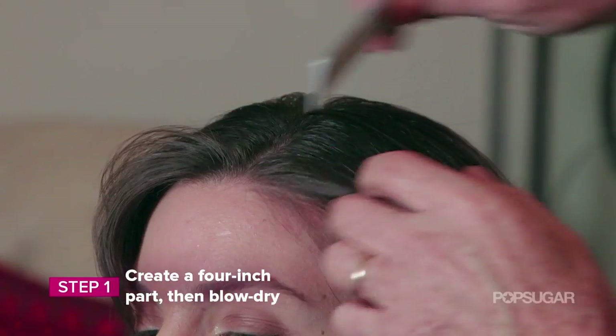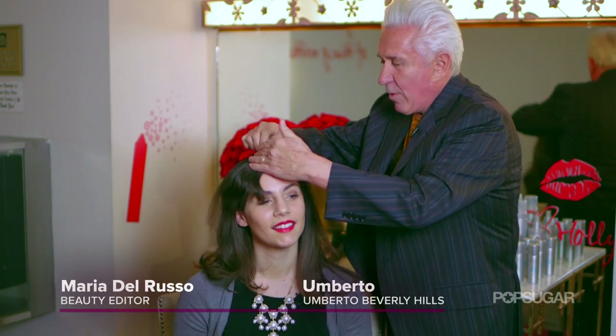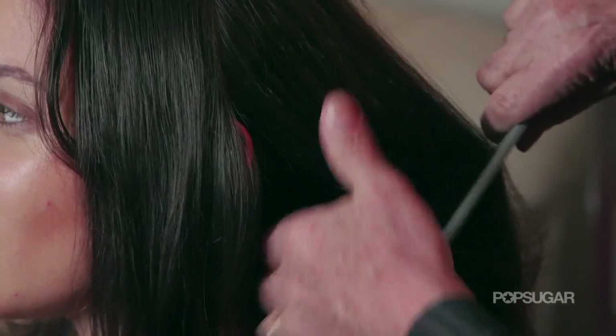And voila, there's Holly Golightly! Now that I have my Holly Golightly makeup, Umberto here is going to show us how to get her hair. First, it's very important we create a part — a four-inch part. Why four inches? It works really well because we're going to need two different sections of the hair.